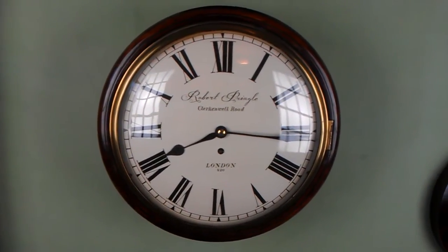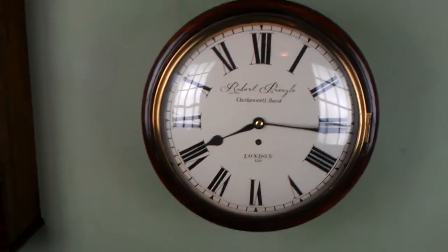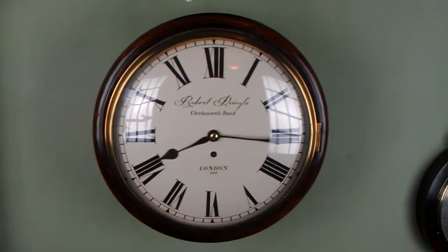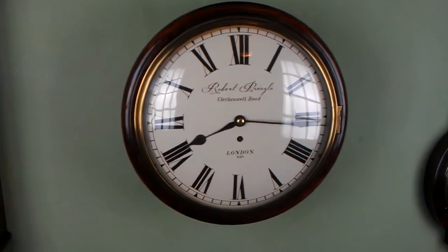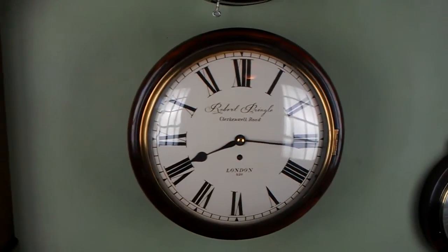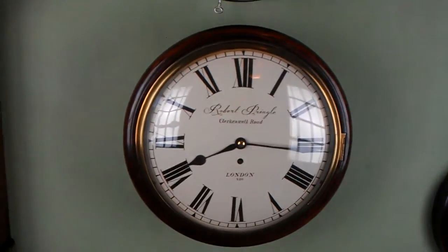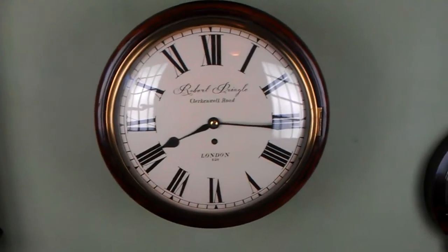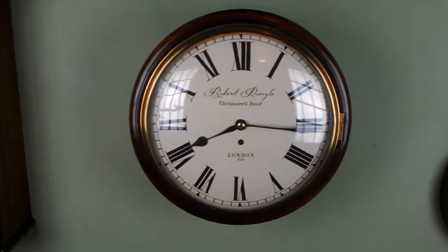This is the Fusey Clock's guide on how to put your clock in beat. Pendulum clocks need to be in beat. If your clock's not in beat, it causes a lot of problems. You can have bad timekeeping, or the clock might stop — after ten minutes, an hour, a day, or four days. You get unreliable timekeeping. For your clock to work to the best of its ability, you need it to be in beat.